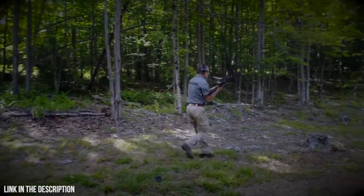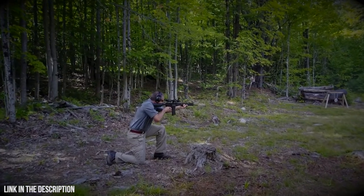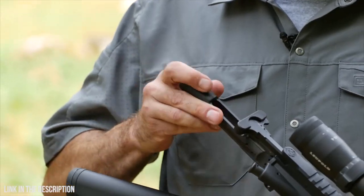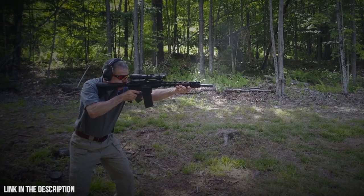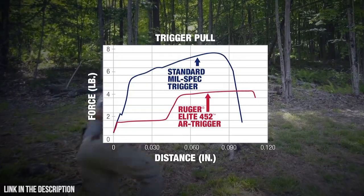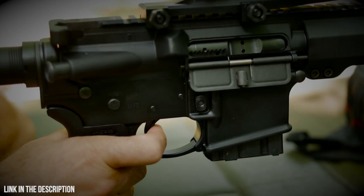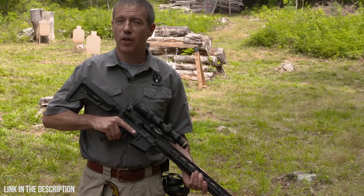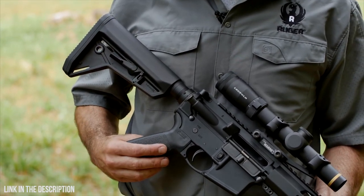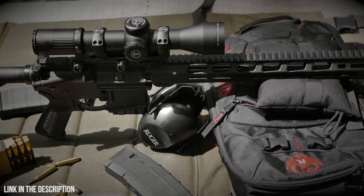The barrel is nitrided to help maintain great accuracy over more rounds downrange. Longevity is further enhanced by chrome plating on the ID of the bolt carrier and bolt. The bolt is 9310 steel, shot-peened and proof-tested. The Ruger AR-556 MPR features Ruger's Elite 452 two-stage trigger — the first take-up stage is followed by a crisp, clean 4.5-pound break. The MPR also features Magpul MOE furniture: an adjustable full-length buttstock with a comfortable cheek weld and an appropriately textured grip, offering great ergonomics.